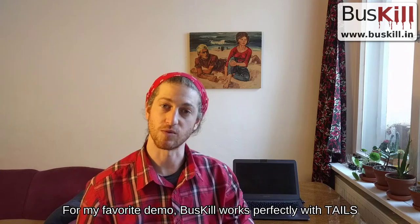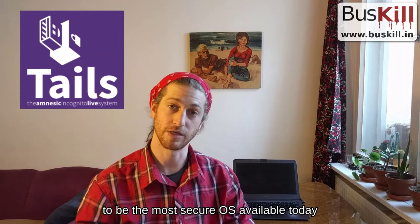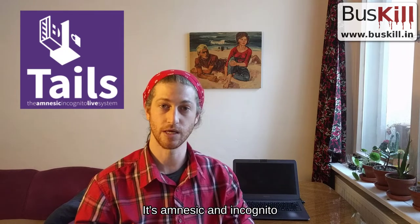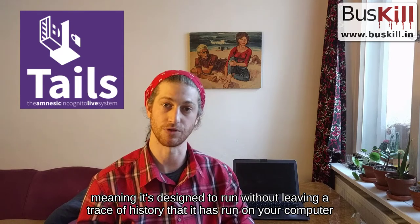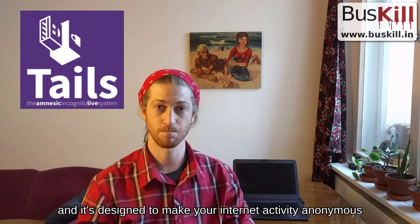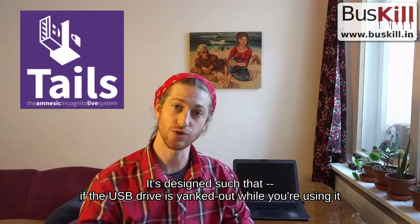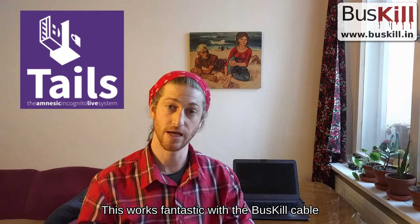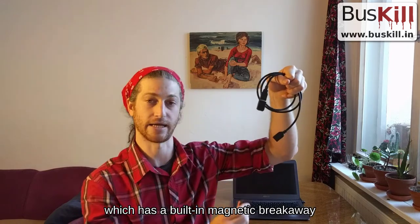Now, for my favorite demo — Buskill works perfectly with Tails. Tails is recognized by most in the security community to be the most secure operating system available today. It's amnesic and incognito, meaning it's designed to run on your computer without leaving a trace, and it's designed to make all of your internet activity completely anonymous. Tails runs from a USB drive, and if the USB drive is yanked out while you're using it, it triggers an immediate self-destruct sequence which wipes its RAM and powers off. This naturally works fantastic with the Buskill cable, which has a built-in magnetic breakaway.